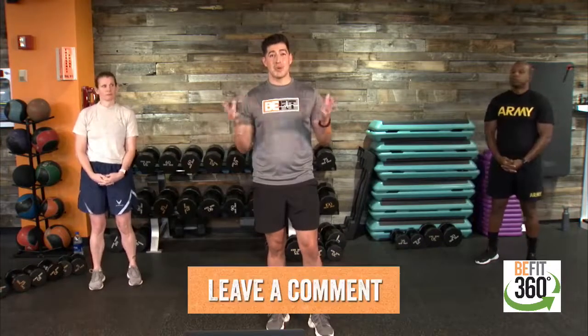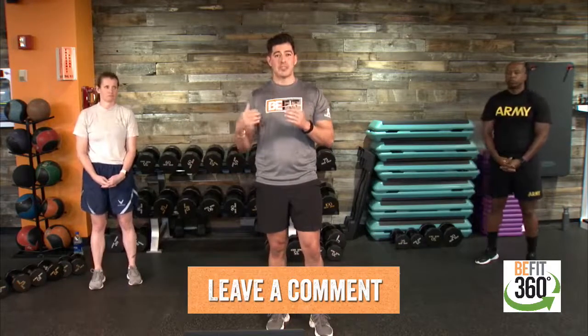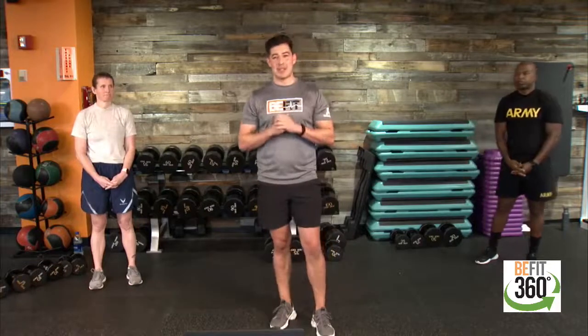Leave us a comment. Let us know where you're joining from today, where you're watching from, where you're engaging from. As you progress through today's workout, drop us a note, cheer us on. We always love the motivation and comments. We have our monitors up to see what comments are coming in, so drop us a note and give us a little virtual high-five.